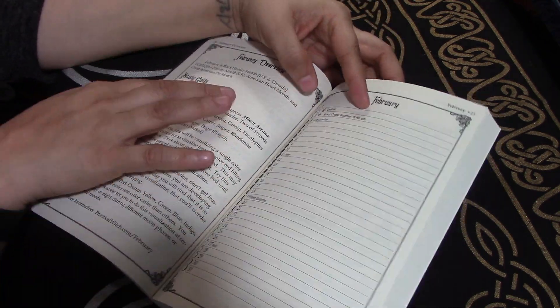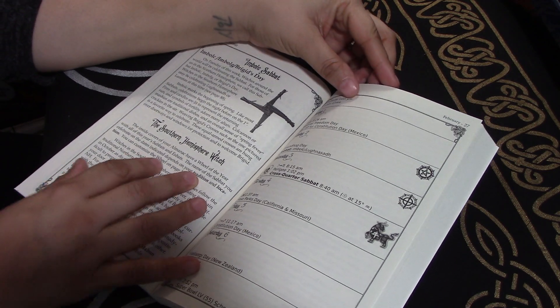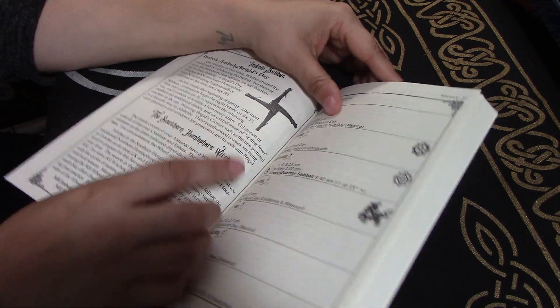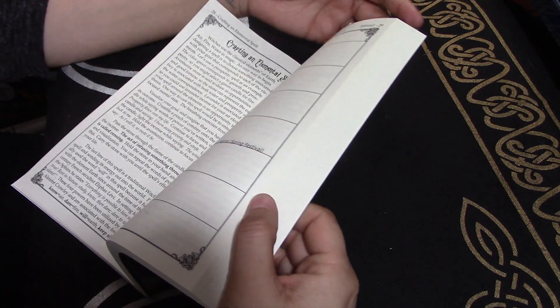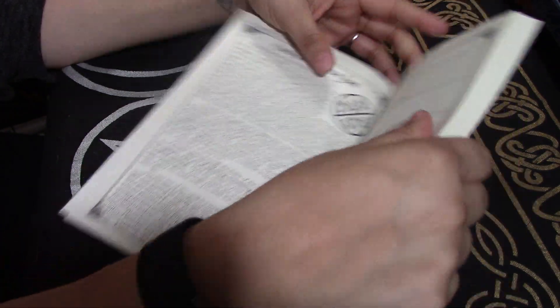February overview with their recommended study guide for the month. Southern Hemisphere witch — so the opposite of this. So Imbolc is going to be that first sabbat of the calendar year. Crafting an elemental spell — that's really interesting.